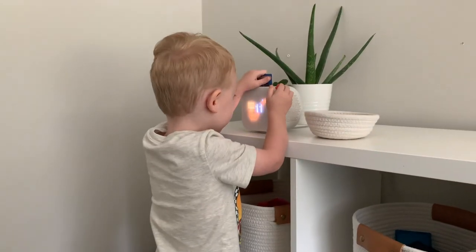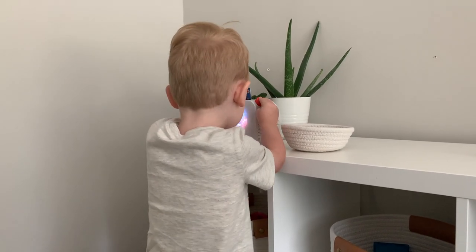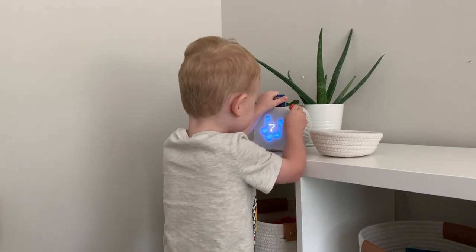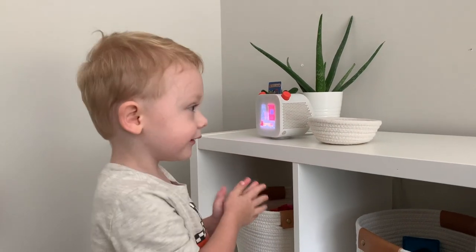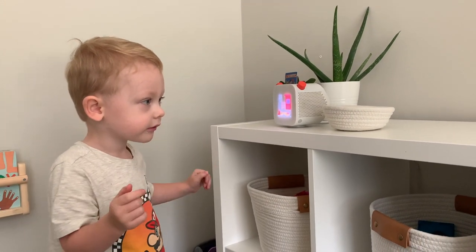I love the YOTO player because it fits in with the Montessori lifestyle of children being in control with freedom within limits. The reason I started looking into a speaker like this is because we have Google Homes around our house, and my three-year-old always tries to interact with them. With Google or Alexa, it can be frustrating because the device doesn't hear them or plays the wrong song. The YOTO player gives children the freedom to play whatever song they want, while the audio is specifically chosen by the parent.